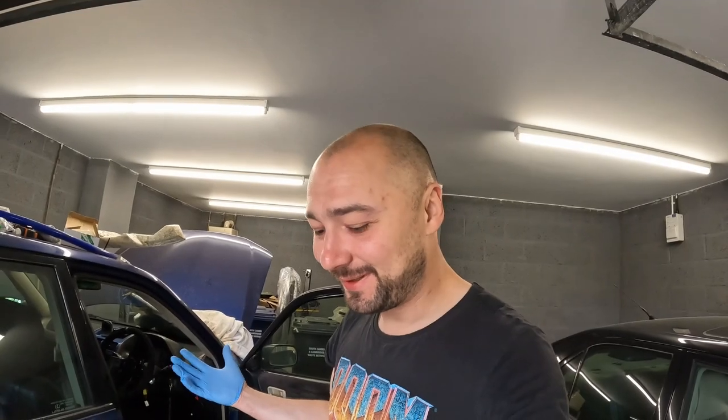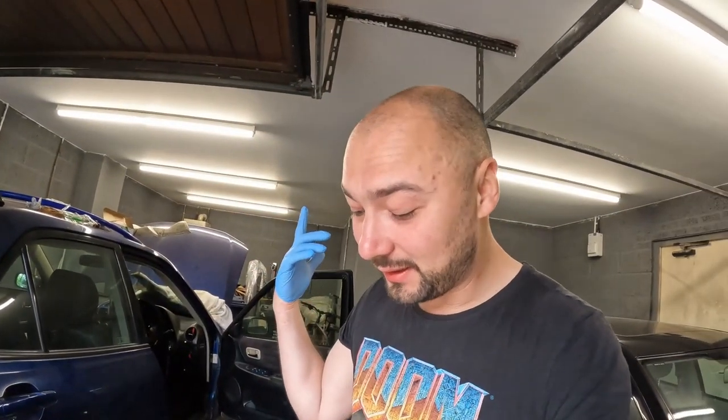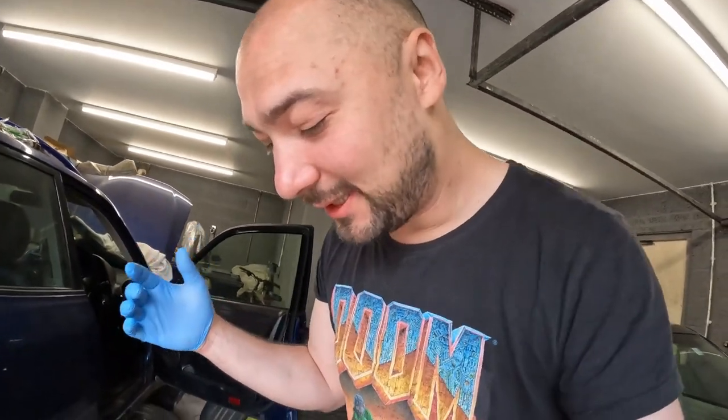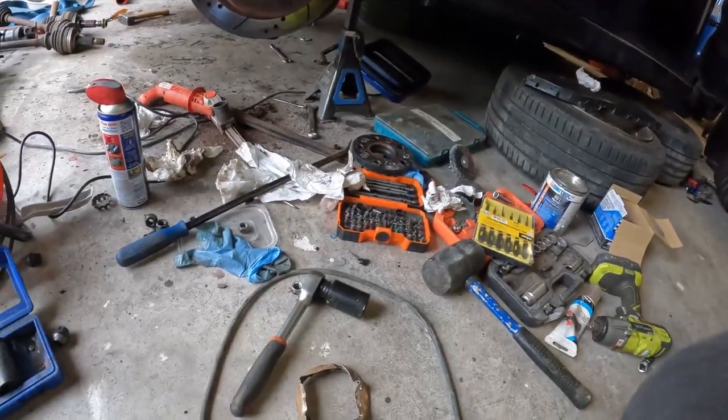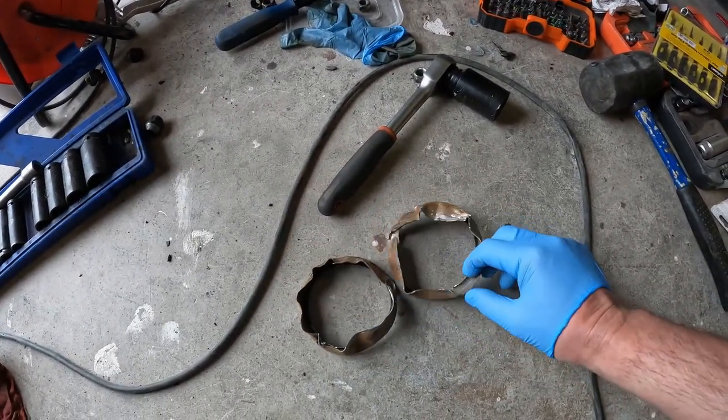Welcome back to another day — yet another day. It was supposed to be a three-hour job and it's taking me three days. Usual car stuff. Yesterday when Jake came around and helped me a little bit, we hit a bit of a snag — and this is it.